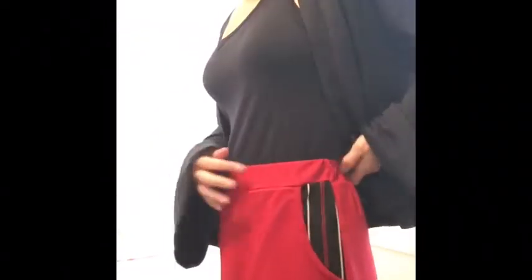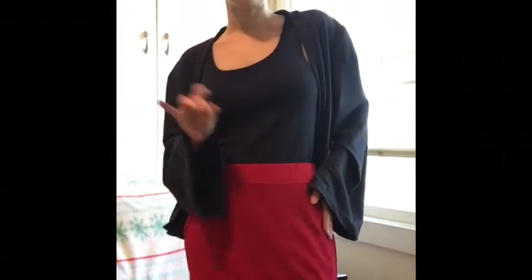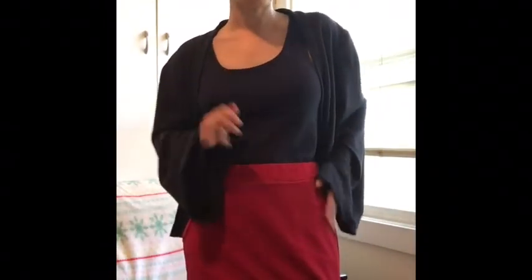This is a Liverpool fabric from Express Knit, and then the fabric I used for the pocket bags is from Girl Charlie. I don't think they still have this one in stock anymore, but it was another Liverpool.